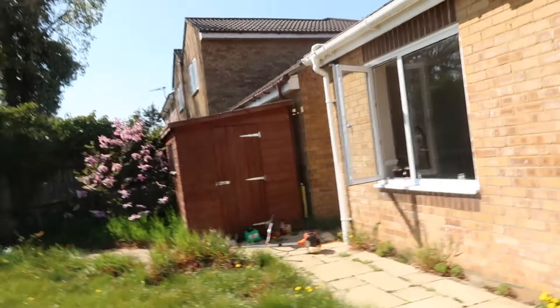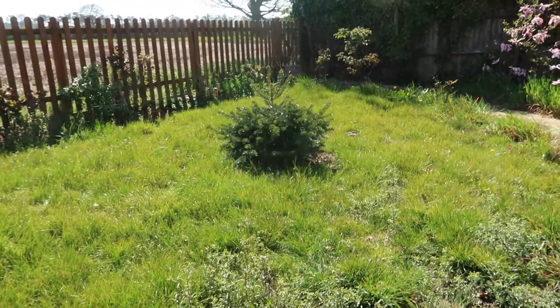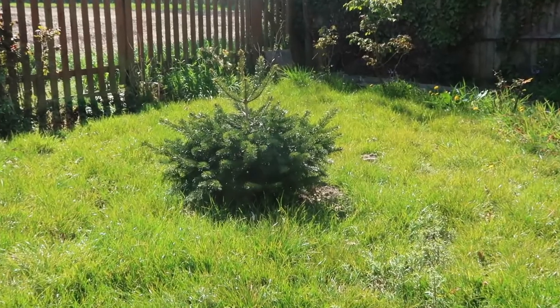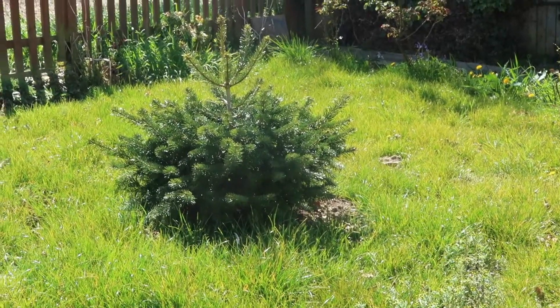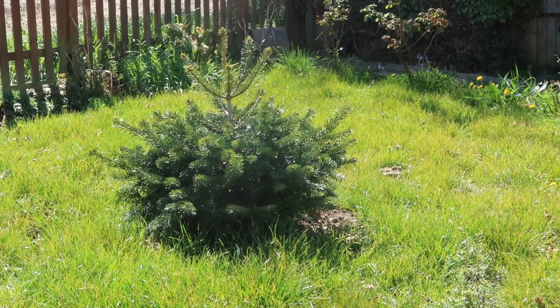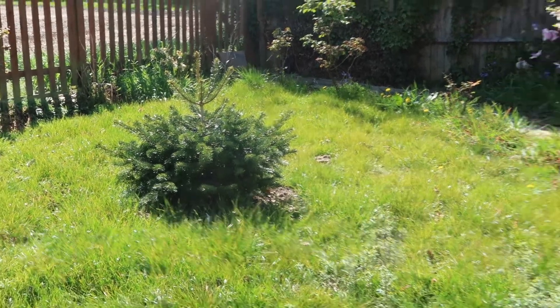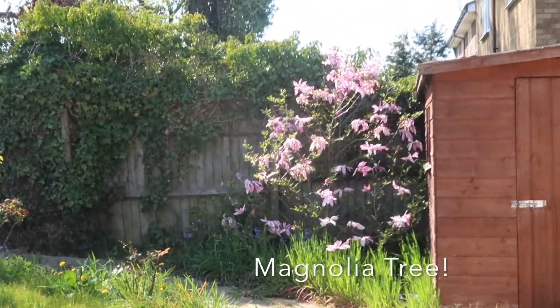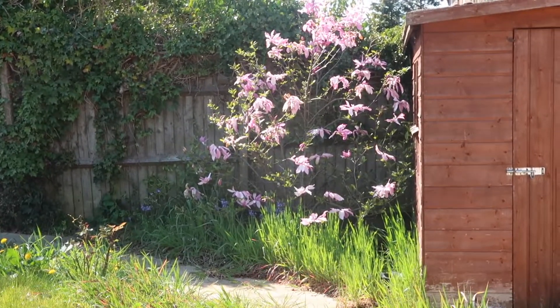The only thing we did do is Billy watered our Christmas tree — a real Christmas tree. We decided to put a Christmas tree in the middle of our garden but I'm not sure if we're going to keep that yet. I know the main thing we're going to keep is this plant — I can't remember what it's called but if I remember I'll let you know.